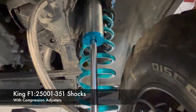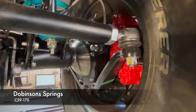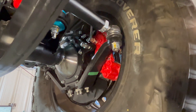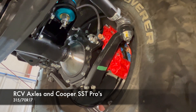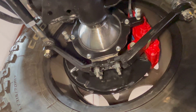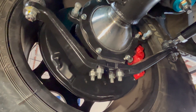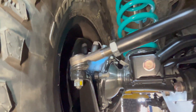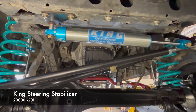On the front we have Dobinson springs. I think we're going to end up with around four inches of lift overall. The front axle assembly is 100% OEM — all brand new. Joe and I painted the calipers with Eastwood high-temp paint; Joe did the fronts and I did the rears. We also have the King steering stabilizer in there.